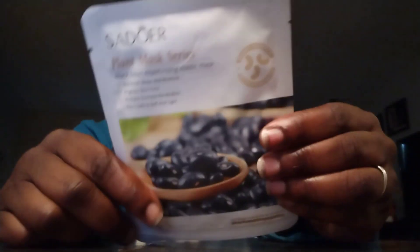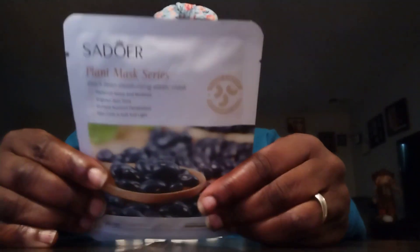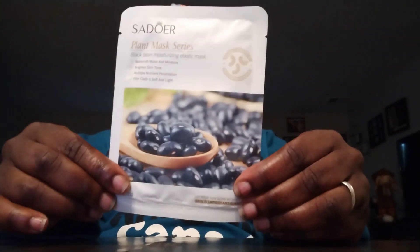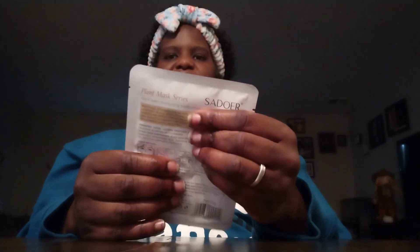Hello and welcome to my channel. I'm doing a Mask Monday using the Plant Mask Series black bean moisturizing elastic mask from my friend Elma Tizer. I was debating whether to use this one, my other one, or my aloe one, but I went with this one. It's a 15 to 20 minute mask.